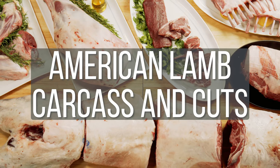Hello, I'm Chef Rebecca Peyser, and today we will be breaking down a whole lamb carcass into primals, subprimals, and common cuts. But before we begin, let's learn about the sheep industry.